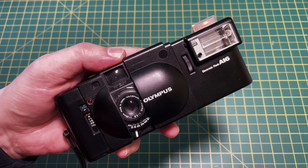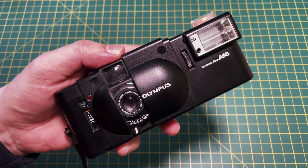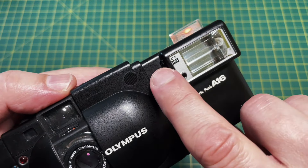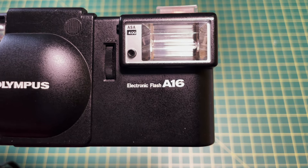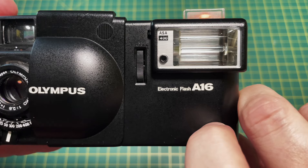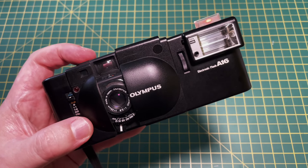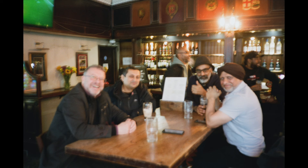For me there are several issues with the flash gun. It takes a while to charge. It doesn't read the ISO from the camera — you have to set it on the flash separately. Unlike the camera which goes from ISO 25 to 800, the flash only has two settings: 100 and 400. Finally, adding the flash turns the camera from being compact to the size of a brick, which makes it less usable in poor light situations like a pub or a club.